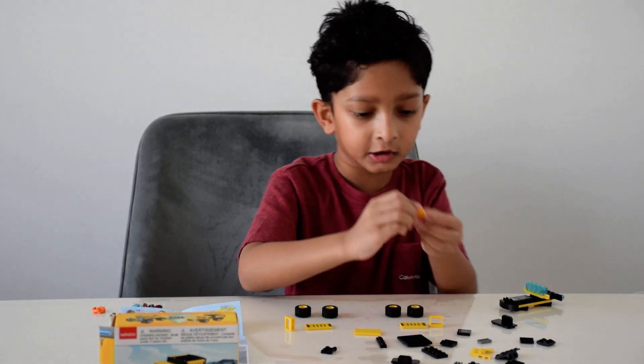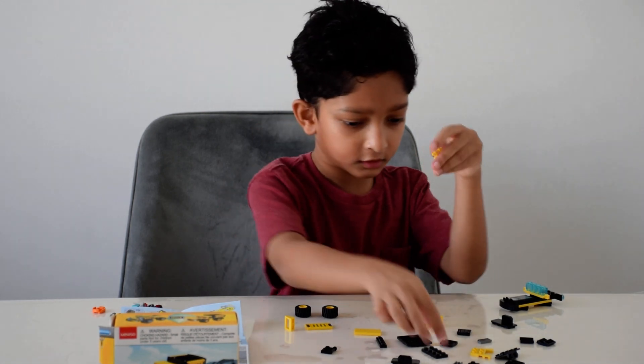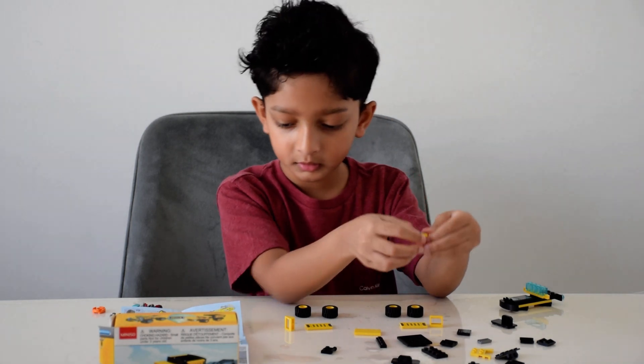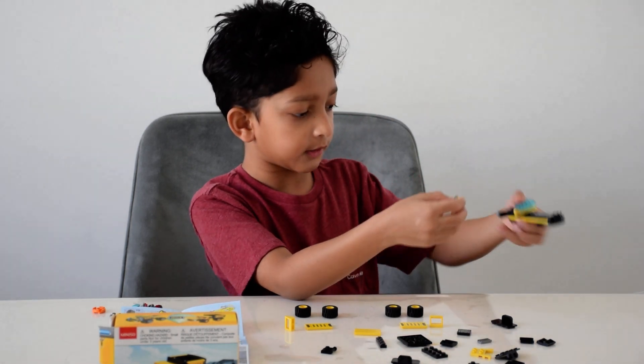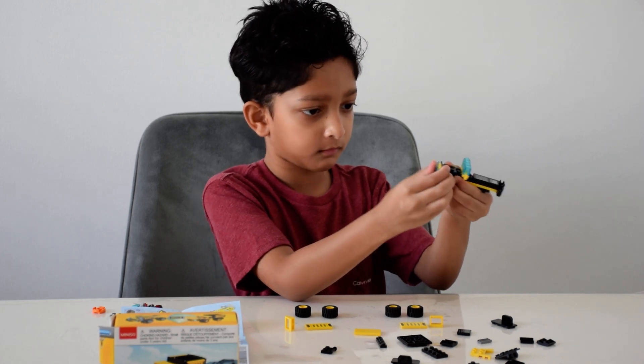Then I'll take this yellow piece which has a bar, and I'll take the grill piece and put it on top of it, like that. Then I'll put it in the front of the truck, like that.